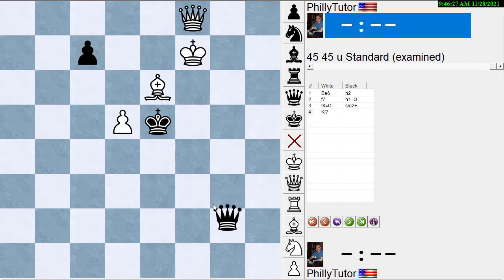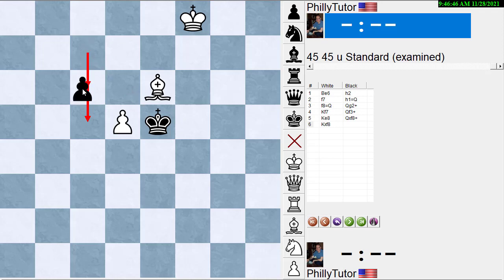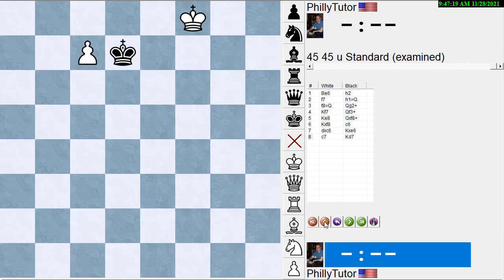Let's try queen to g2 check, then king f7, then queen f3 check. Let's say he plays king e8. We don't have to trade queens here — we could just keep checking. But let's say we trade queens: can black play c6 or c5 to trade the pawns? Let's try c6 to trade the pawns. Pawn takes — first of all, black's threatening to take the pawn. So if he takes the pawn it's going to be a draw no matter what. White has to take, and now black takes the bishop and goes after the pawn. The king can't save the pawn.